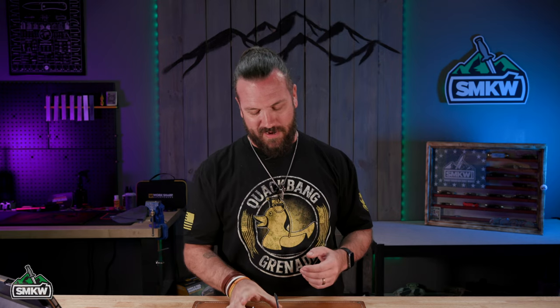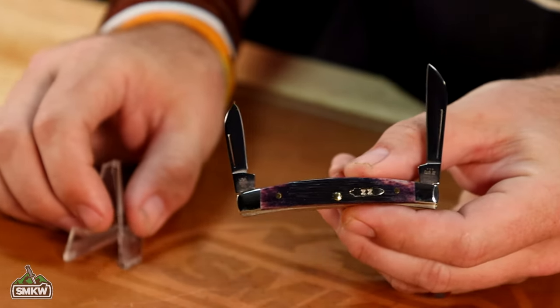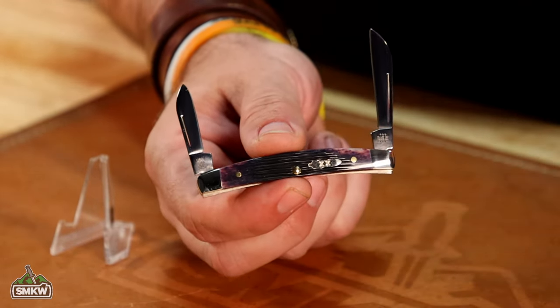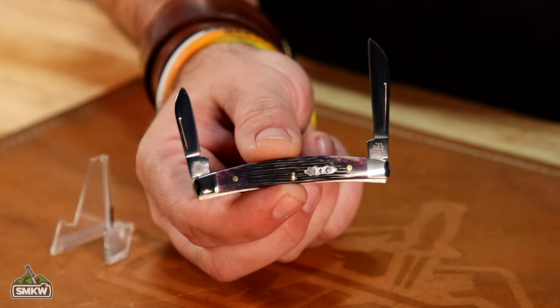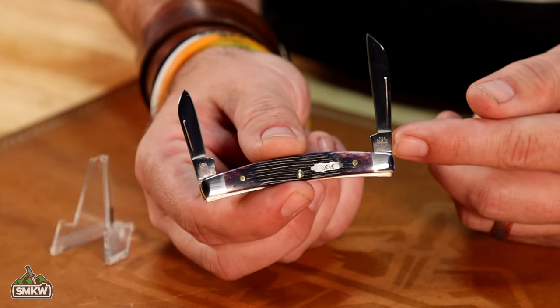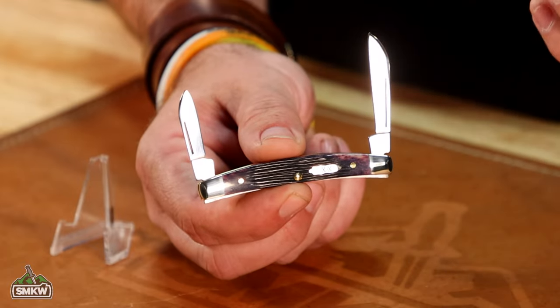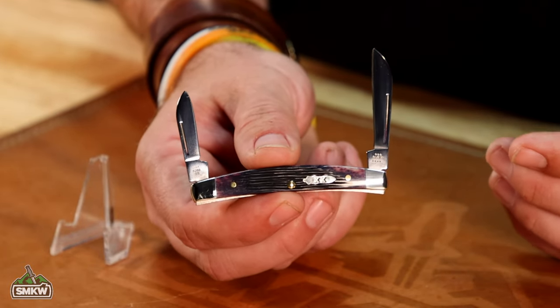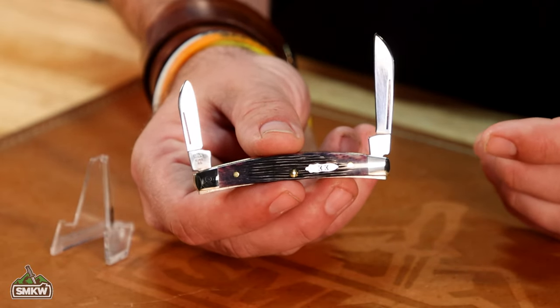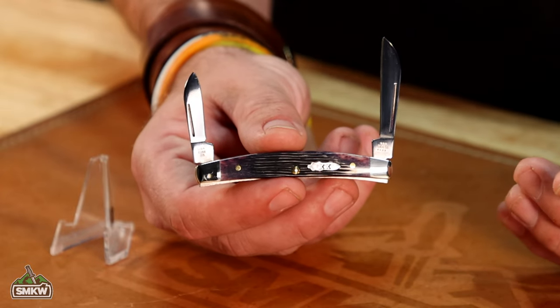All right, folks, that was a lot of fun, and we scored the heist right here with that Case Vault pattern purple barn board, and this thing is gorgeous. Let's take a look at that one up close and go over the specs of this knife. This is going to have the same handles as our purple barn board exclusives that we've had, but this one's going to be a little bit different. Since this is a 2023 vault pattern, it is going to have the 2023 tank stamp on it, whereas the rest of our barn board exclusives have the 2022 tank stamp on them. So this is going to go right in line with that series, but with the different tank stamp, making this one an even more collectible one.